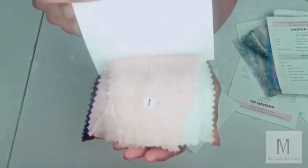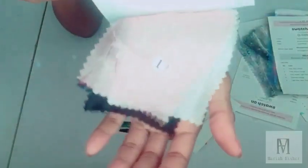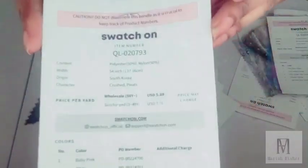The next fabric swatch is crushed pleats. This has at least nine swatches in the pack and it comes in baby pink, white, ivory yellow, olive yellow, red, burgundy, turquoise, navy, and black.